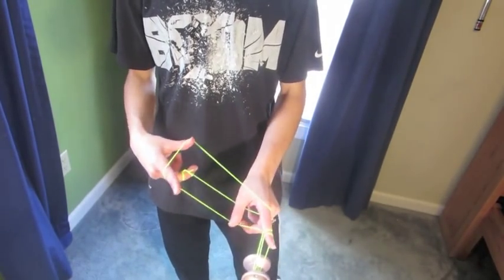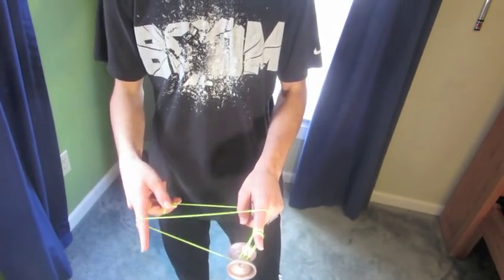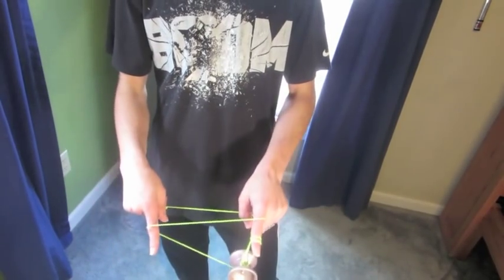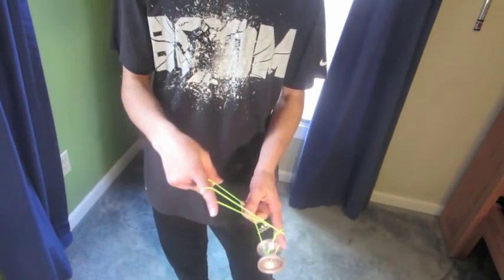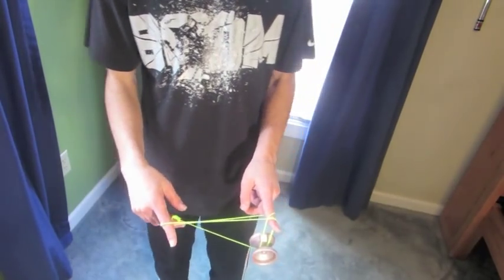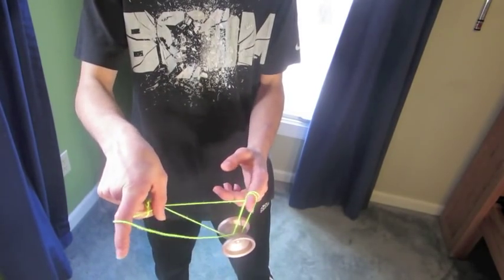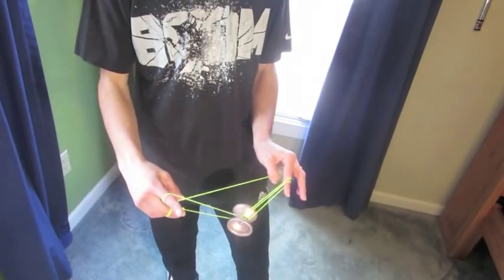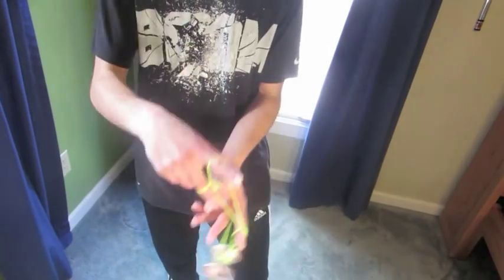And then you're gonna want to pull it over again and lay it on this front string. Now see this top string right here at the very top one? You're just gonna roll the yoyo straight into it and let it drape over your index finger, just like that. You'll probably be holding onto that string. Just go ahead and let go of it. Then you're just gonna want to take this string and let it sort of inch its way off of that finger. So, once you're here, you're just gonna go ahead and roll the yoyo over again from the front, in front of it, like that.